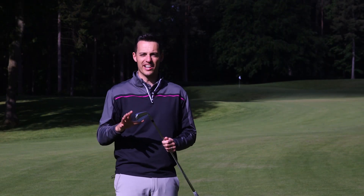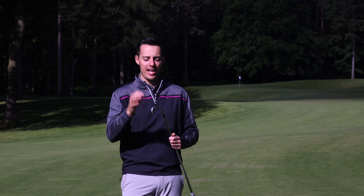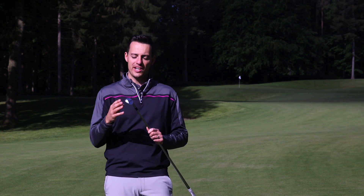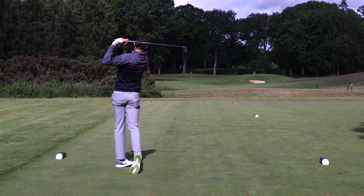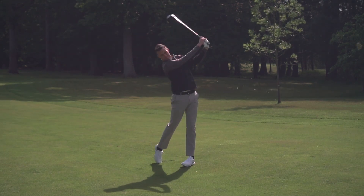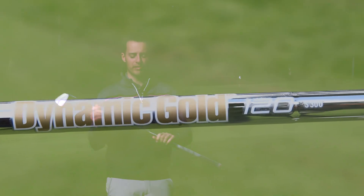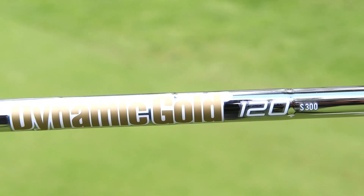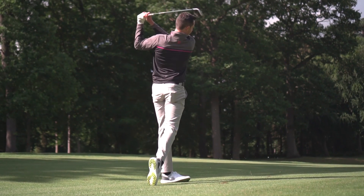I think with this iron it's less about the launch monitor data and more about the shots that you can hit. This isn't an iron for your mid-handicappers or high-handicappers — this is only for the very best. But for some reason they've sent some to me as well, in the Dynamic Gold 120 S300 shaft. I've got Golf Pride grips here with the Plus 4, so I'm really excited to test this iron out.